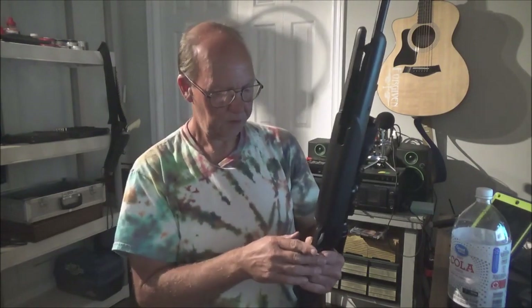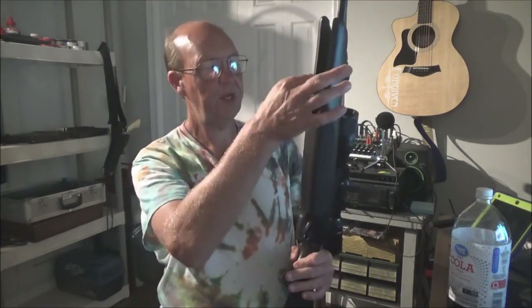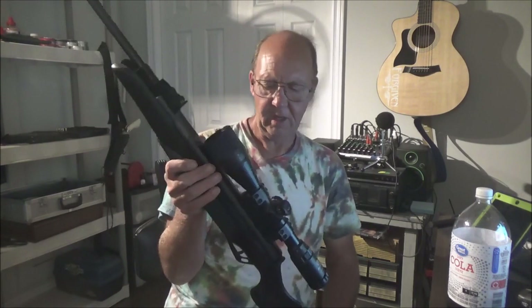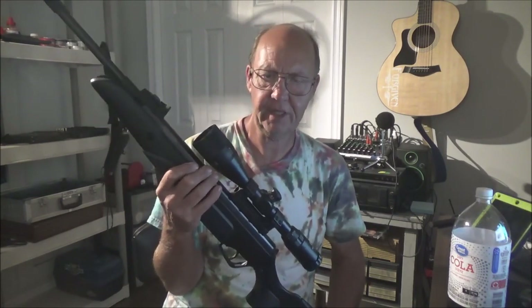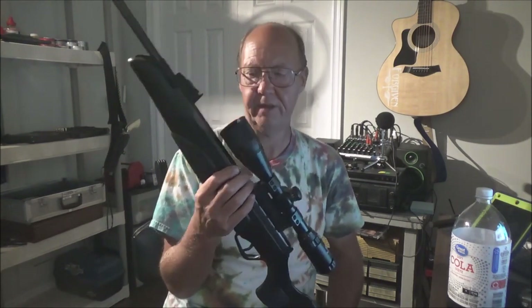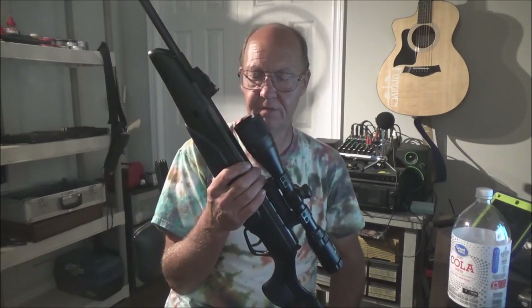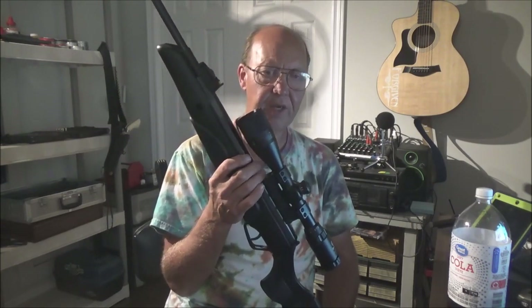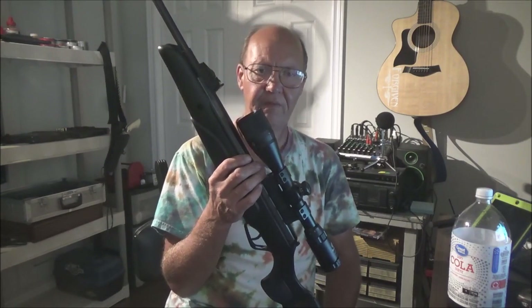It has a full synthetic stock and synthetic trigger guard — not a deal breaker, and the all-black look is great. First impressions are very good — you're getting a lot of gun for your money. Accuracy for a non-broken-in gun is doing really well; once it breaks in it should do even better. Speeds are fluctuating a bit, which is normal — this gun will diesel for a while, which is why you need at least 300 rounds through any new springer or nitro gun.